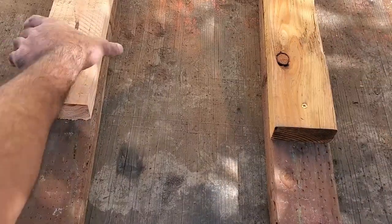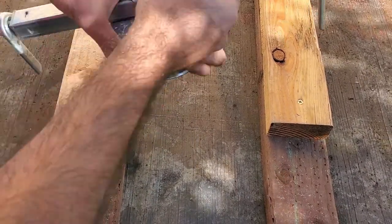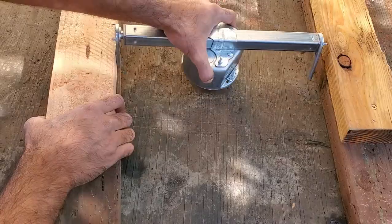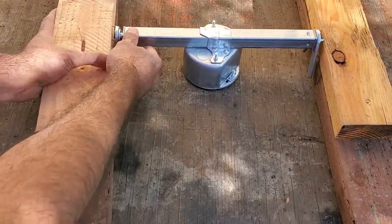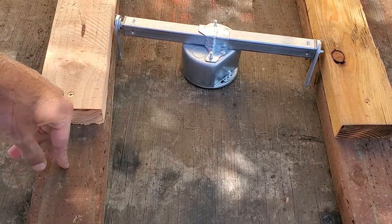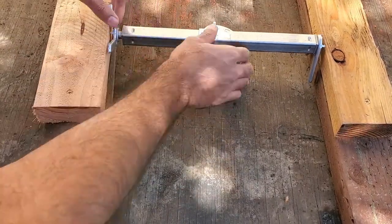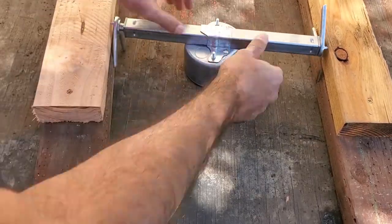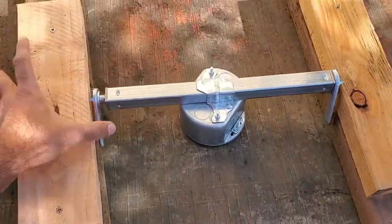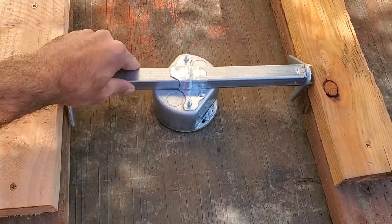Since this old house doesn't have studs on the ceiling that are visible, I had to create my own. I did this by cutting a couple pieces of 2x4 and screwing them to the ceiling of the attic. Since I wasn't sure how the lighting would be in the attic, I demonstrated this by setting it up on my workbench so you can see how the 2x4s act as a brace to secure the electrical box.